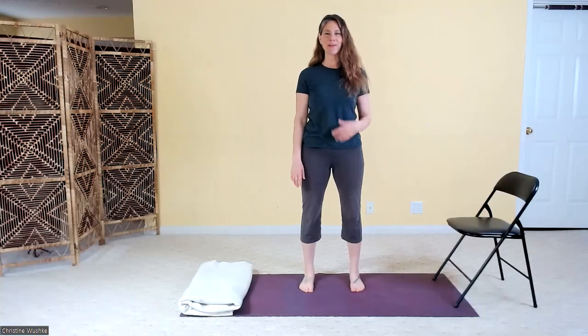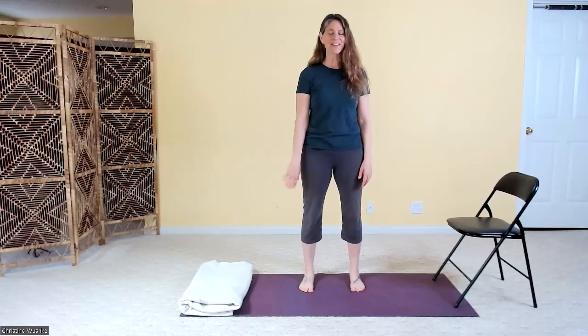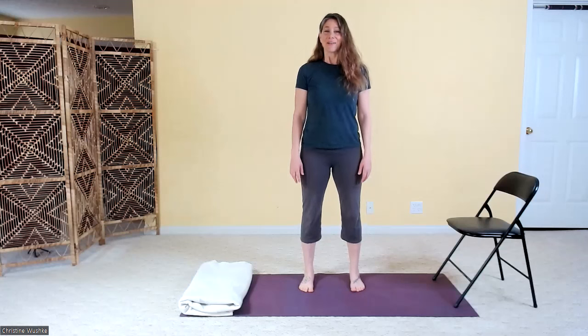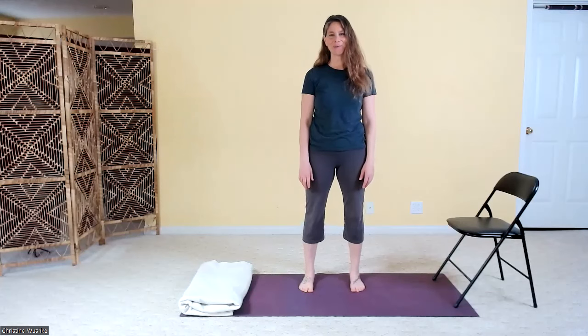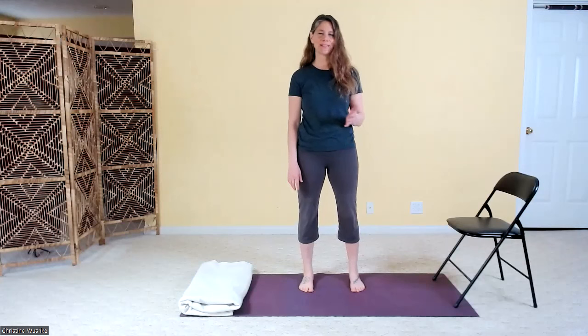Let's begin with our three breaths — just taking a breath and sighing or making any sound on your exhale. One last sigh, and letting your breath return to normal. We're going to begin with some side-to-side sway movements, starting our sequence with gentle movements that regulate and calm the nervous system.